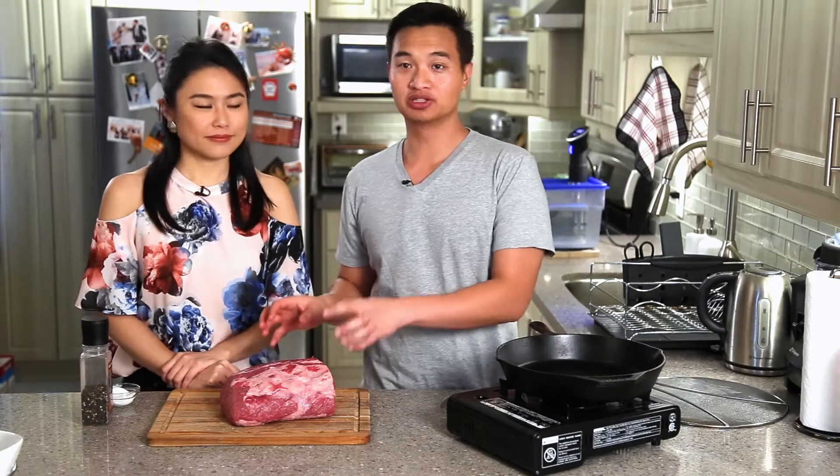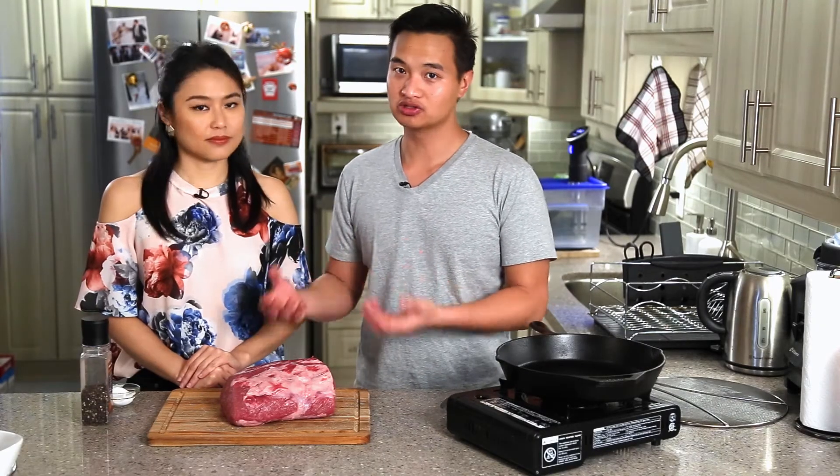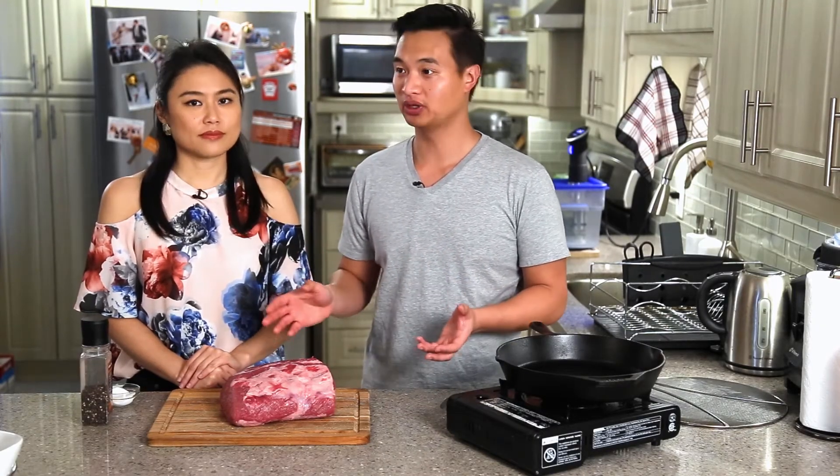For this one we took a boneless ribeye, mainly because it was on sale, but you can definitely do this with a bone-in. What people would usually do is cut out the bone and then tie it back together with butcher twine — that way you have a nice presentation — but when you cut it you're going to remove the bone anyway, so starting with boneless is fine as well.